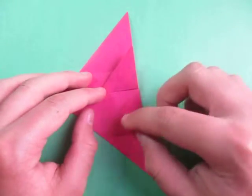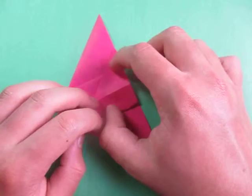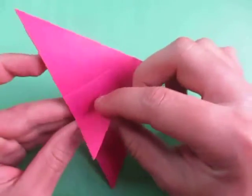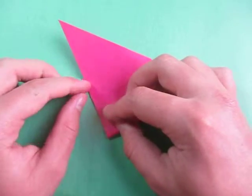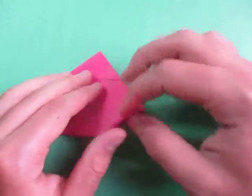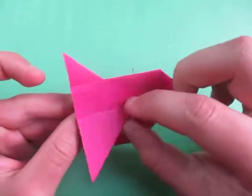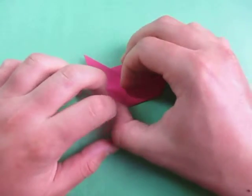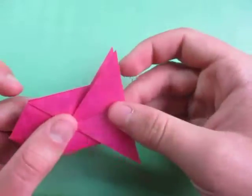And rotate, and fold this up on the existing crease. And rotate, and fold this up on the existing crease — like that. And repeat on this side. Fold this point to this point — fold it to the middle like that. And on this side. Now fold this point to this point, make the fold, and fold this up on the existing crease. And fold this point to this point, make sure that it's sharp, and fold this up on the crease. Just like that. And look — here we have a fish!